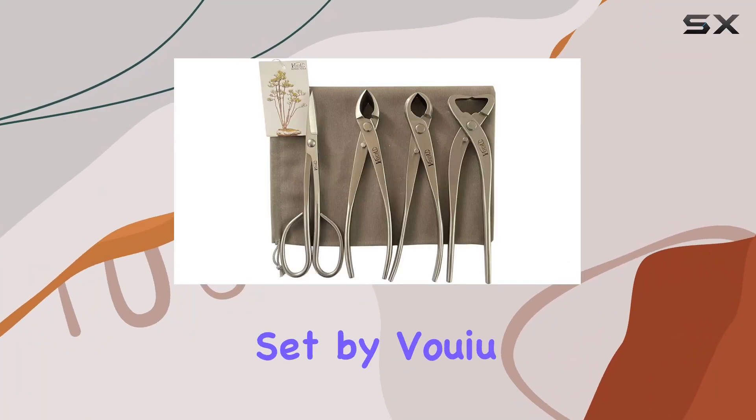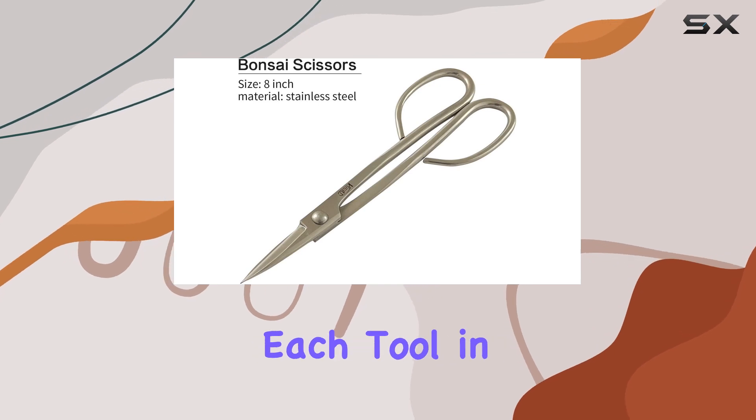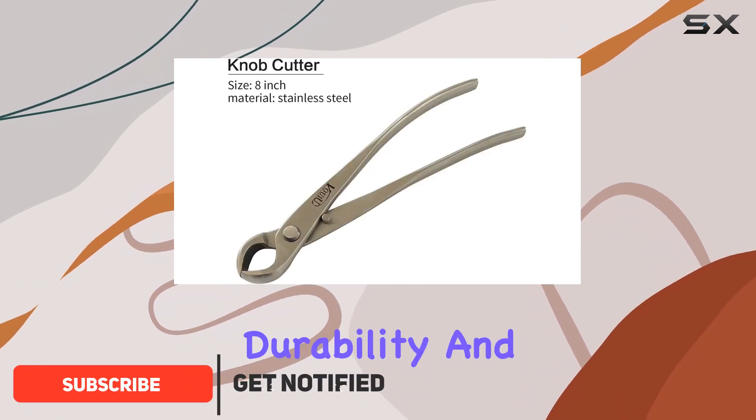This four-piece bonsai tool set by Vryu is an excellent choice for anyone serious about bonsai care. Each tool in the set is meticulously crafted with stainless steel blades and resin handles, ensuring durability and precision.